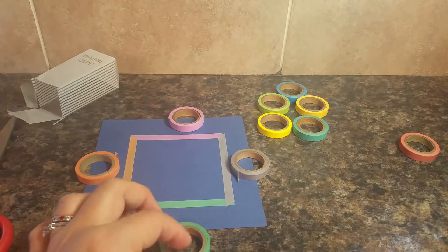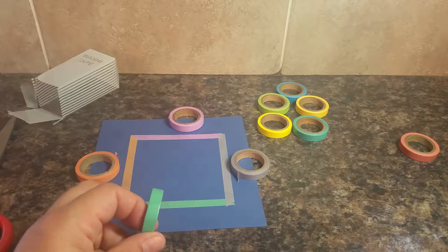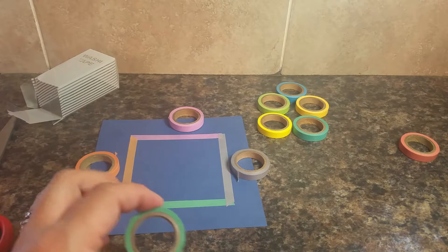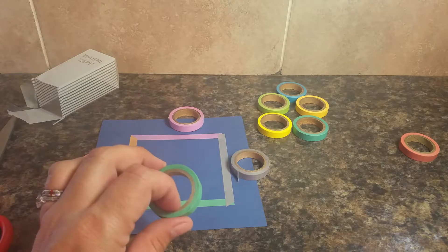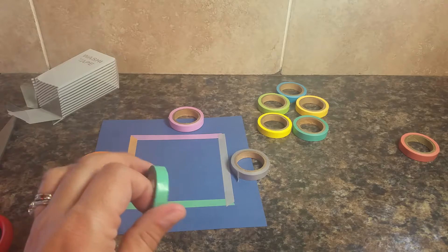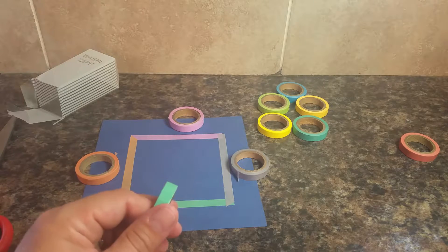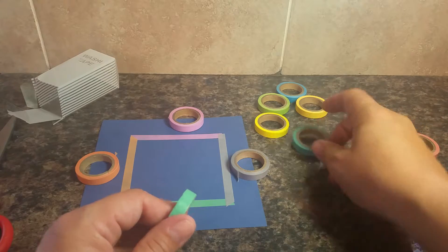This is a review for a 10-pack of washi tape that can be found on Amazon. Each of these rolls holds about 16 feet of tape and the width of the tape is about a fourth of an inch. So it's fairly thin for tape and it's not patterned — these are just solid color washi tapes.